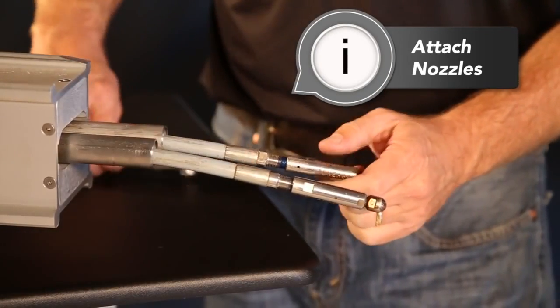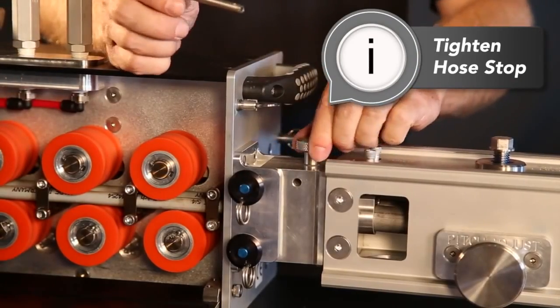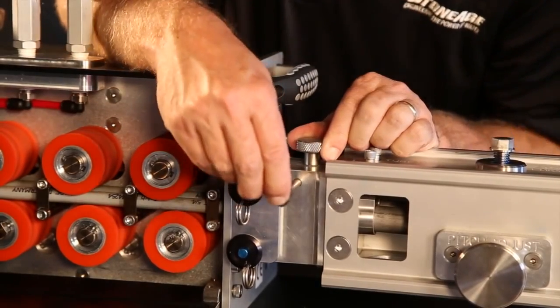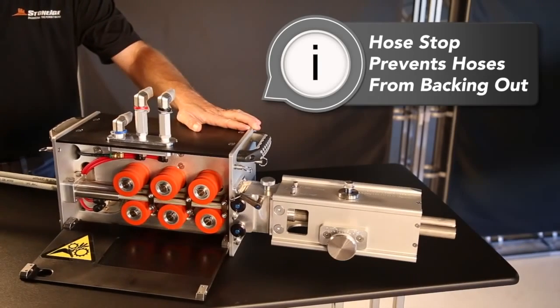We recommend our patented line of Banshee tube cleaning tools. Then tighten the hose stop so that it catches on the crimp of the hose. This is an important safety feature that prevents the nozzles from backing out of the machine.